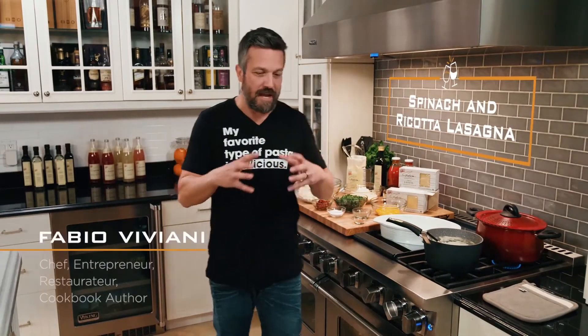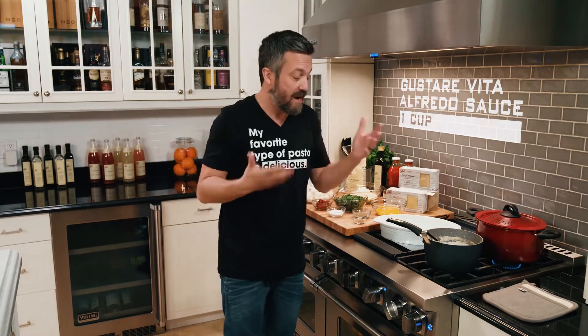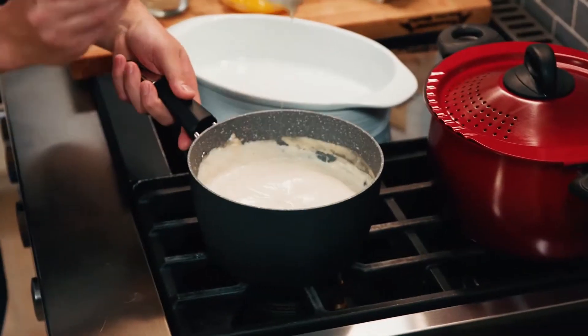Spinach and ricotta lasagna. It's a bit different from the classic ravioli or cannelloni. You have to layer the pasta with the sauce and the creamy Alfredo, which by the way is also from the Gustare Vita brand. I love Alfredo sauce. If you look at it, it's creamy and cheesy.